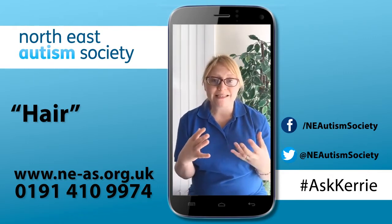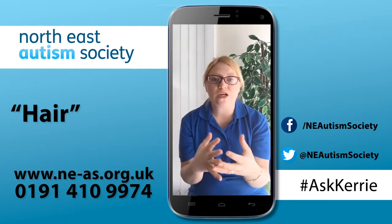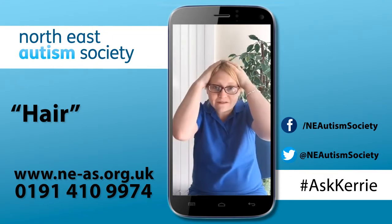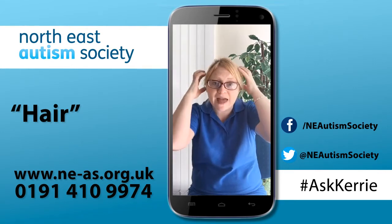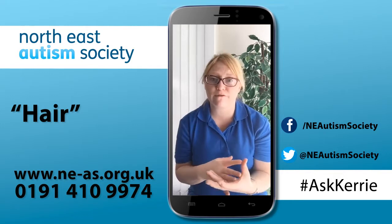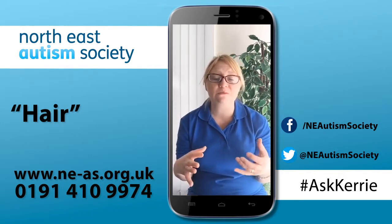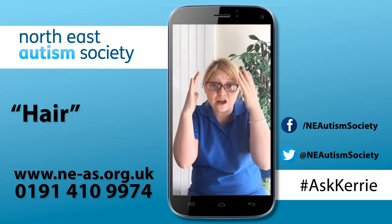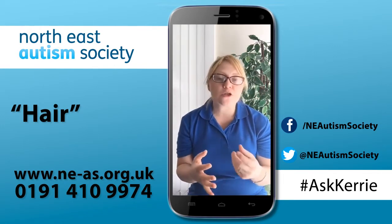The next thing to think about is scalp massage or desensitizing the head. Before brushing or combing your child's hair, try using deep pressure — deep presses on the head, rubbing the head, or using one of the scalp massagers available on Amazon. What that does is help to desensitize the skin and the hair area before you actually go and brush it, which can really help.